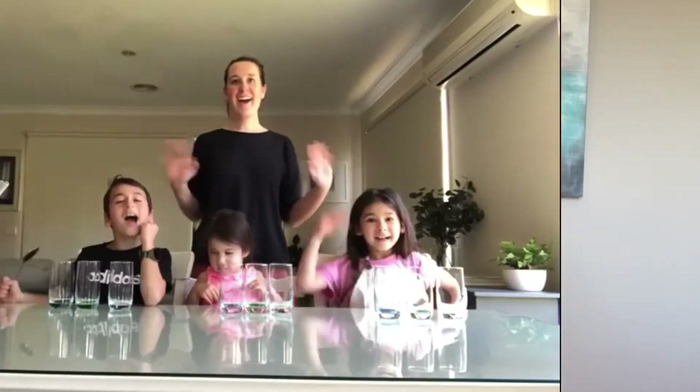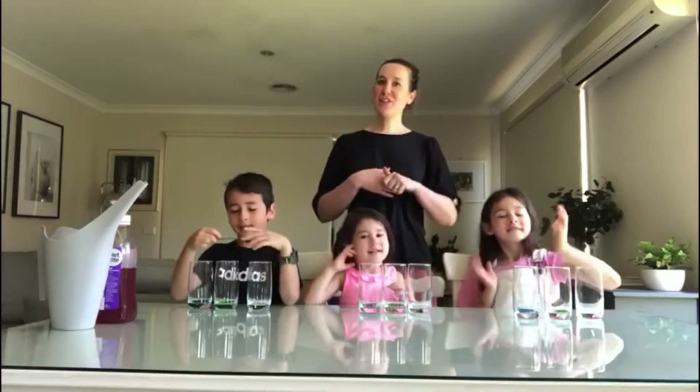Alright, so now we've got a special science experiment with Laura and the kids. Let's cross over to them now. Hi kids! Okay, so today we're going to do a little experiment using water and some glasses that you can use at home to do this little experiment if you want to.